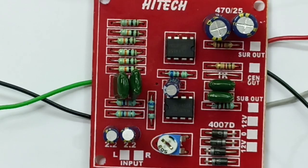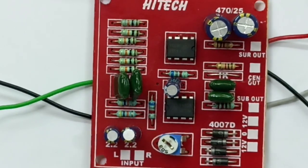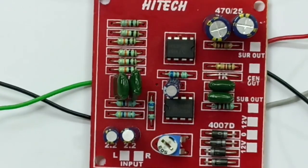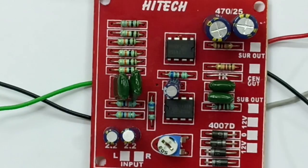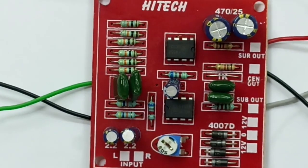Surround left, surround right. If you have a single channel of surround output, you can do it and join it. Let's play the surround. Center. Base. This is the sub. The center is the center. The center is the surround. The base is the center.